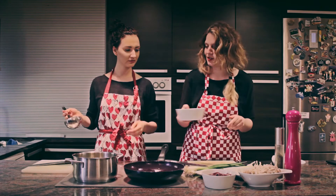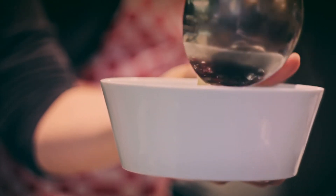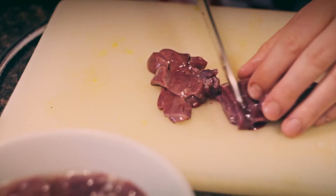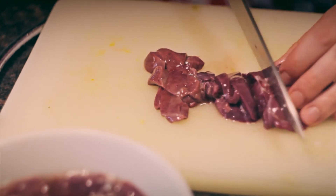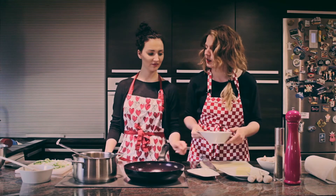Spárime si brusnice domácim vývarom a necháme ich chvíľku zmäknúť. Medzitým Anetka nakrája cibulku a ja nakrájam pečienku. Kuracie pečienky sme nakrájali na malé kúsky a teraz ich opekáme na masle a na cibulke.